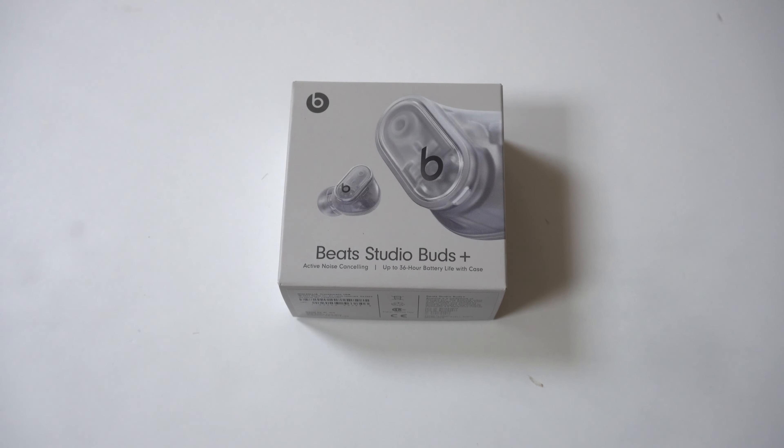We've got a good one here today. I'm going to be doing an unboxing on the Beats Studio Buds Plus earbuds in the transparent design. It's been a while since I got some new earbuds, so I'm definitely excited to check these things out and unbox them.